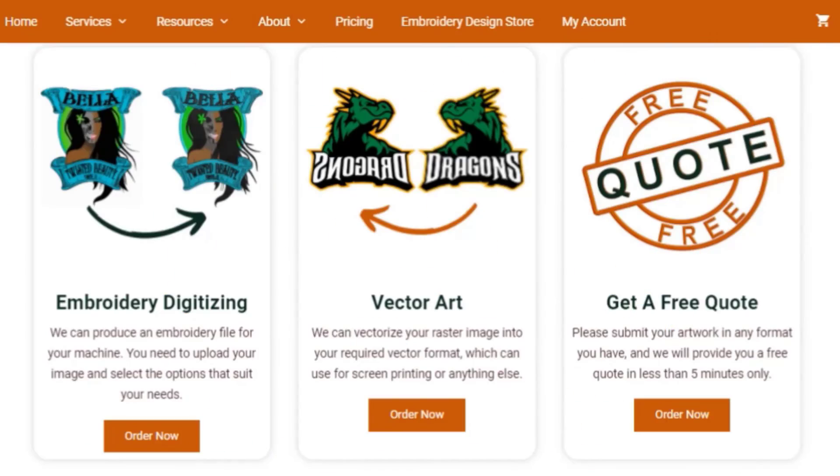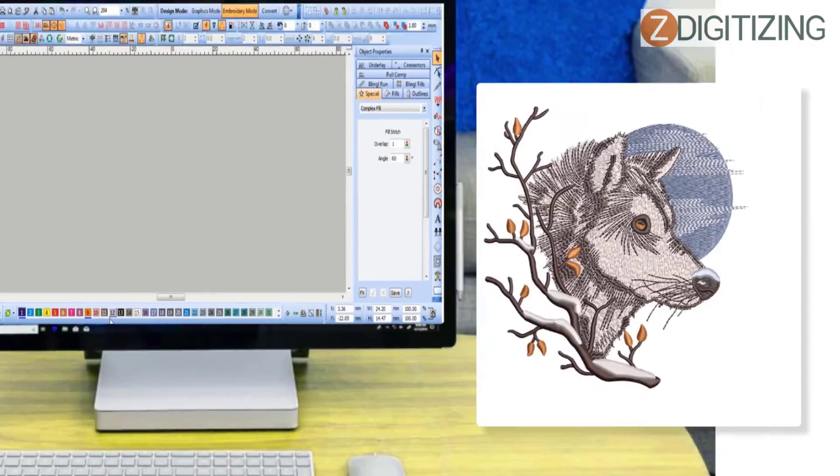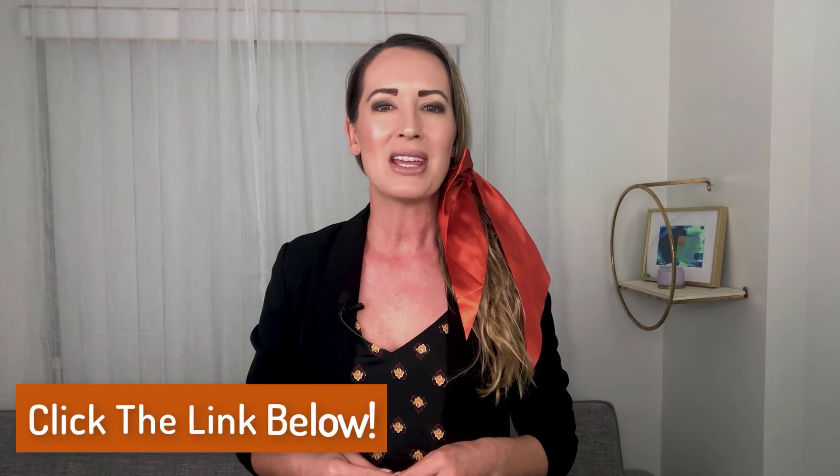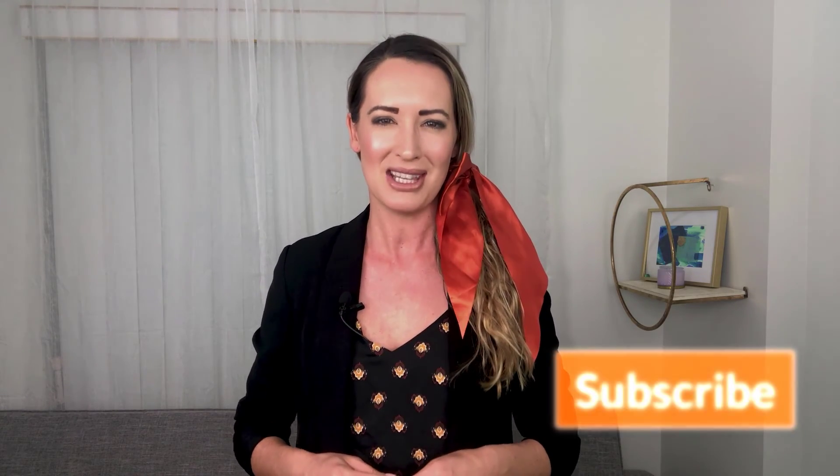Do you need a digitizing service for your embroidery machine with super fast turnaround and excellent quality? Just click the link below and get a free quote in less than five minutes. Hope it will be helpful for you guys. If there are any questions related to this video, you can ask in the comment section. Don't forget to like, share, and subscribe to this channel. Thanks for watching.